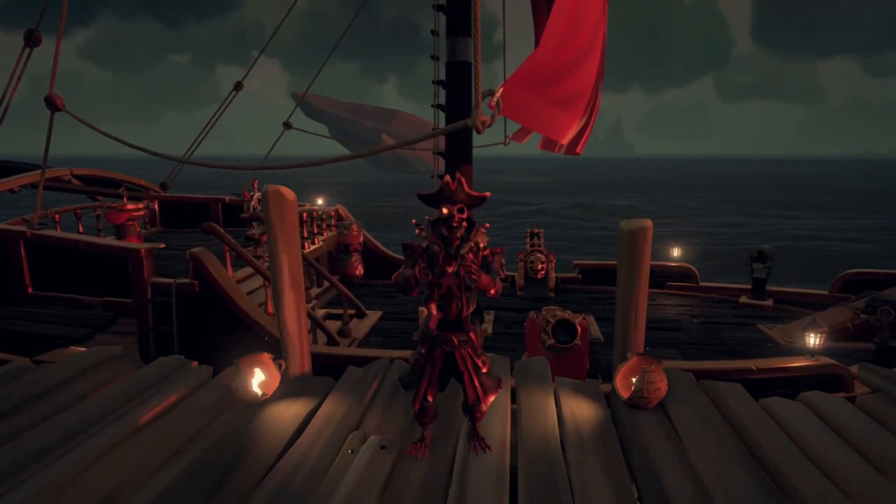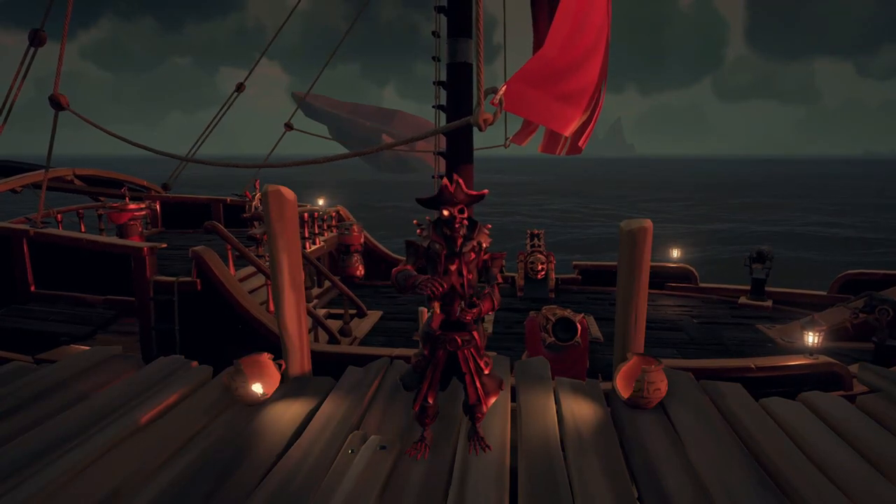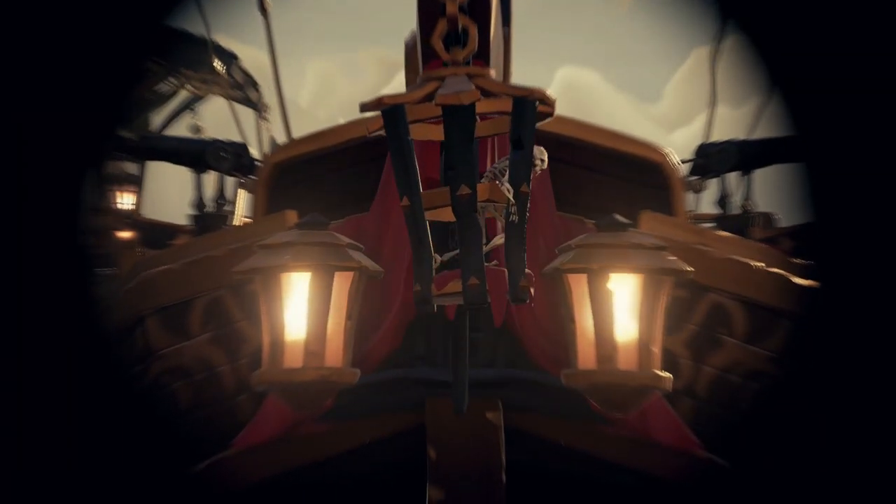Hey everybody, LogicalJJ here. Today I'll be showing you the Dark Warsmith full ship set. This is a nine-piece ship set that can be purchased by anybody in the Pirate Emporium.